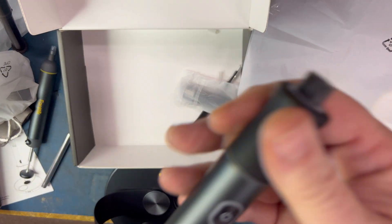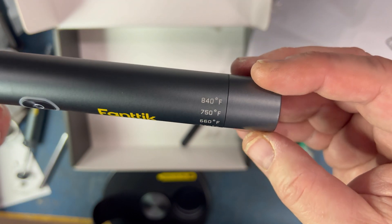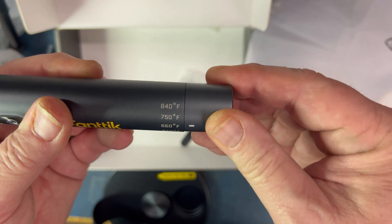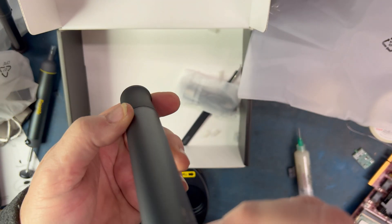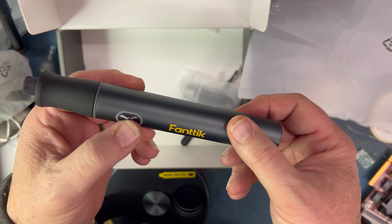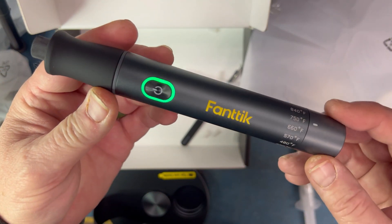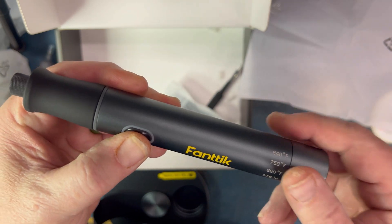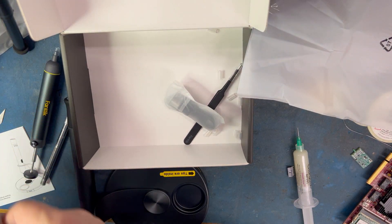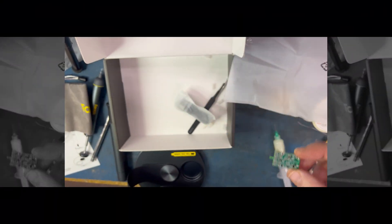And this must be the actual iron itself. Oh, it's already got some heft to it. Look at this thing — it's got a dial to turn to the temperature you desire. I usually do stuff at like 750. Let's power this on — USB-C. We probably need to find the tips. Let me do that and we'll come back and solder this connector onto the board.